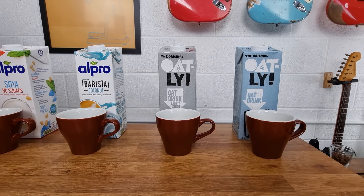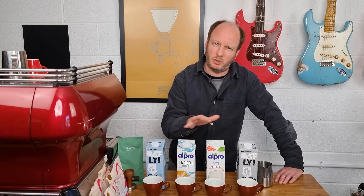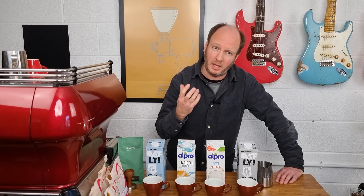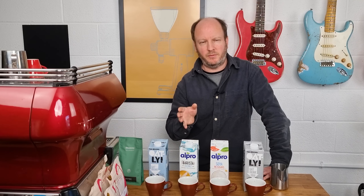Today I'm going to make four flat whites and try each of these milks. We've got two oat milks: the barista edition and the standard edition. The difference is the barista edition contains potassium phosphate, an acidity regulator that helps the milk not curdle or split in coffee. We've also got a coconut milk designed for coffee — that also has potassium phosphate — and a standard soy milk which also contains potassium phosphate, so that should help it.